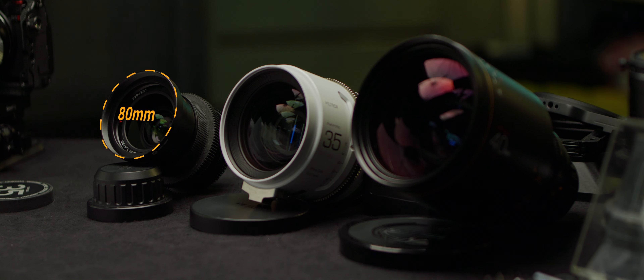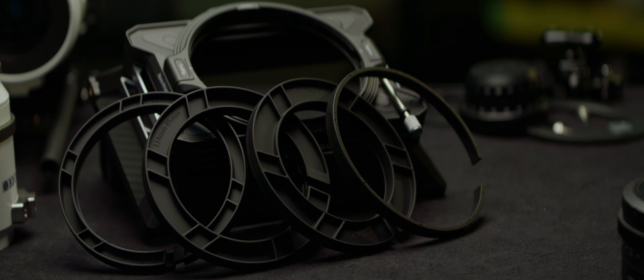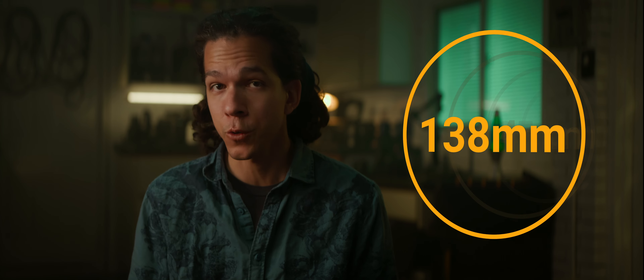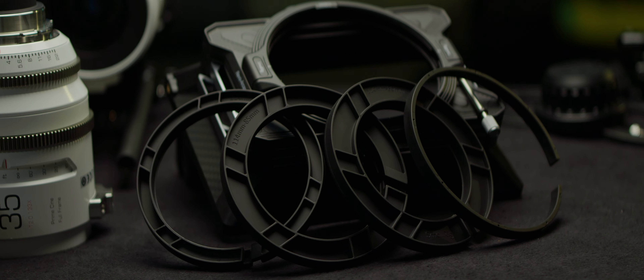I have lenses that range from 80mm to 114mm outer diameter. Fortunately, this problem has a solution: rings that go around the smaller lenses and make them compatible with the larger matte box back. The standard outer diameter sizes for cinema lenses are 80mm, 95mm, 114mm, and 138mm for really unpleasant situations. So getting a clip-on matte box in one of those sizes is the way to go. SmallRig offers various options, and here I'm using the Arcane with a 114mm back and a set of different-size adapters.